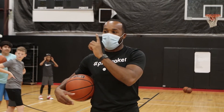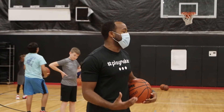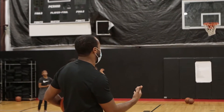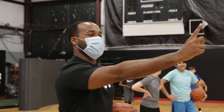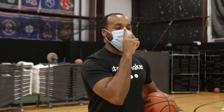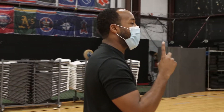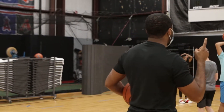I want you guys to work on locating that rim early with your dominant eye. If you don't know what your dominant eye is, here's how you find it: hold your finger out, put both eyes on it, bring it close to the middle of your nose. Whichever side the finger prefers or goes towards, that is your dominant eye. If it goes in the middle, pick an eye — I say your shooting hand side.